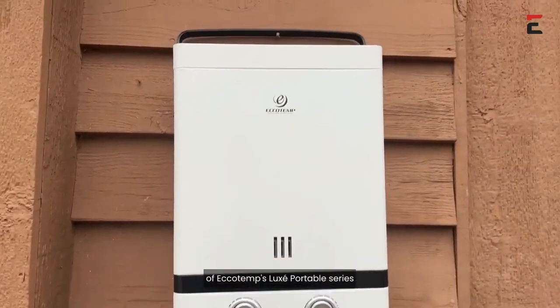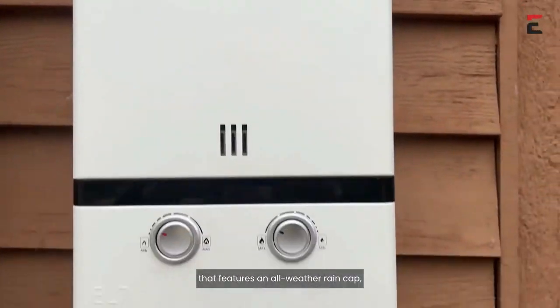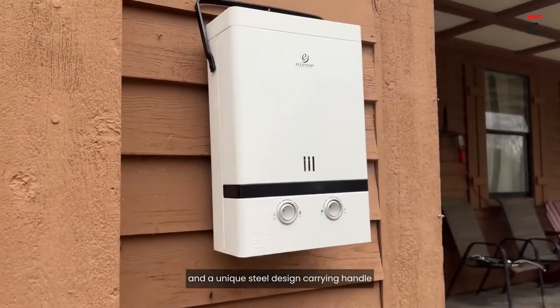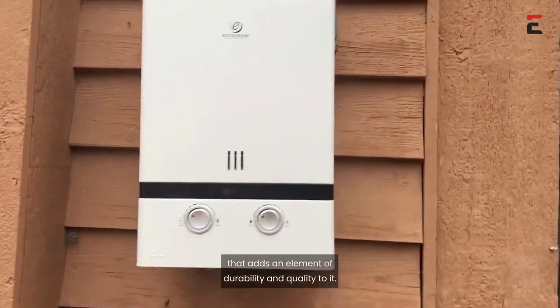Guys, this model is part of Ecotemp's Luxe Portable Series that features an all-weather rain cap, tricote pearl white powder coat paint, and a unique steel design carrying handle that adds an element of durability and quality to it.